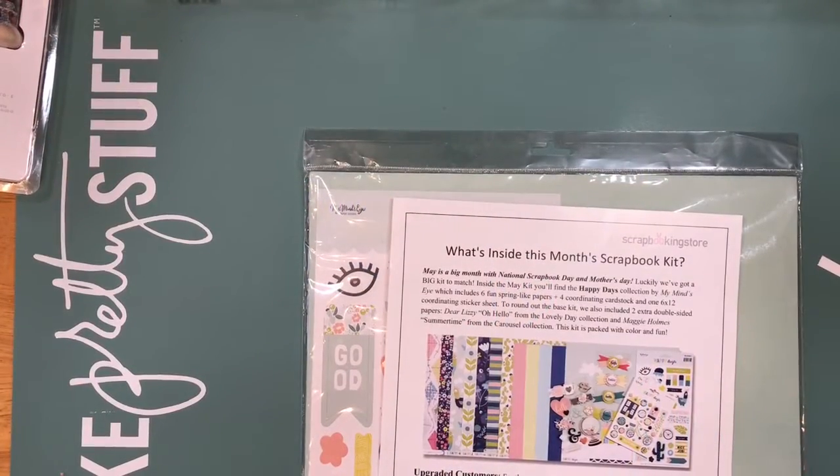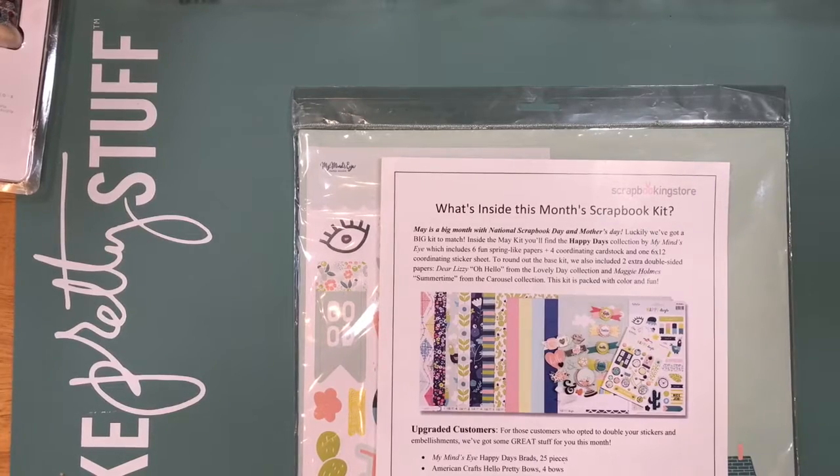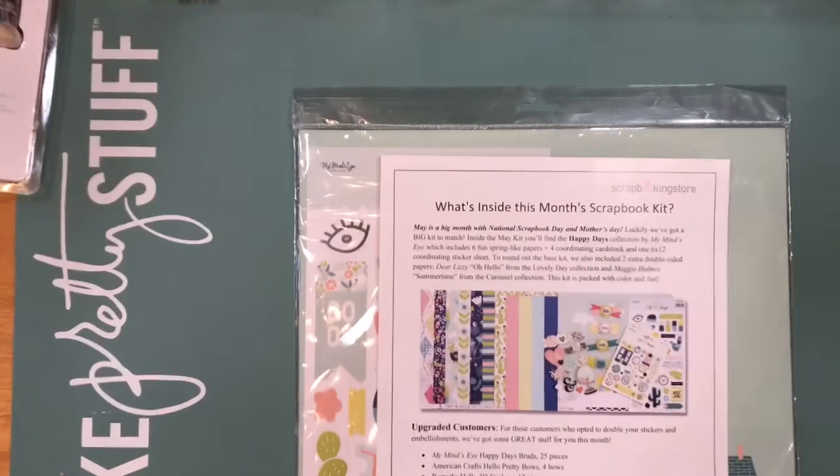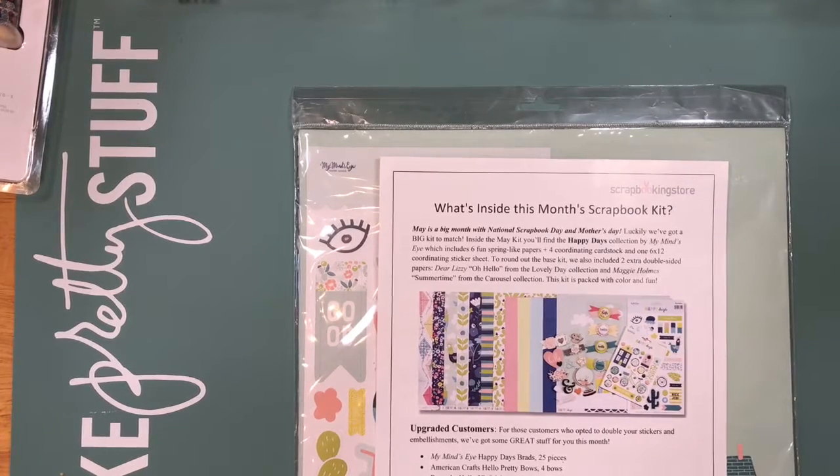Hi guys, this is Dahlia. Welcome back to my channel. Today I am going to share with you guys my main kit from scrapbook.com store, scrapbookingstore.com.